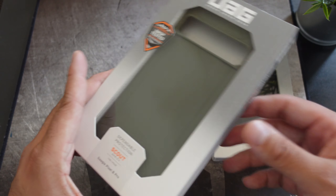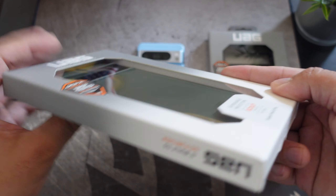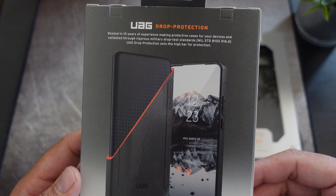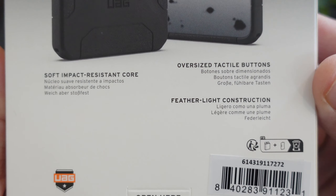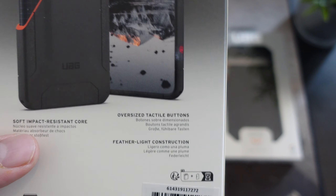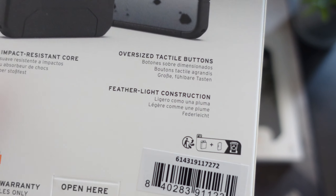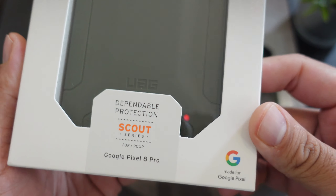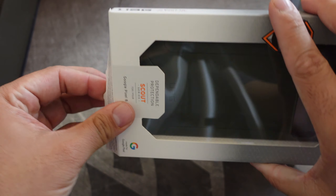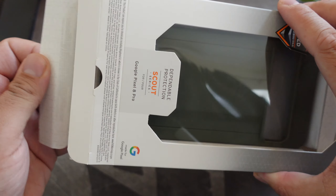All right guys, so here we have the Scout Series case for your Google Pixel 8 Pro. Big shout out to UAG — if you guys want to pause this and grab one for yourself, definitely can do. It has the soft impact resistant core, tactile buttons, and feather light construction. On the side we have 'UAG Scout Series.' So let's just pop this open and see what it looks like — we do have it in two different colors.